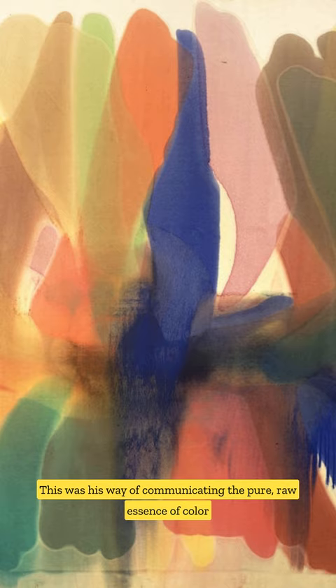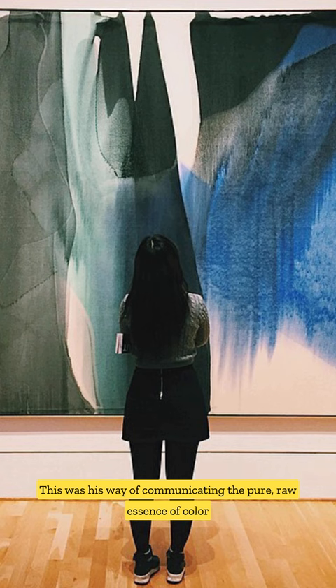This was his way of communicating the pure, raw essence of color without the interference of brush strokes. His work is a testament to the power of simplicity and a window into the soul of color.